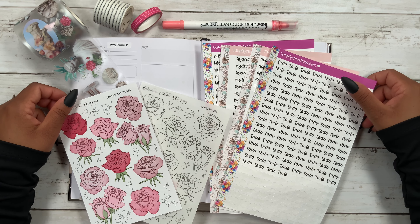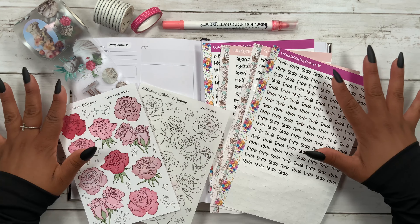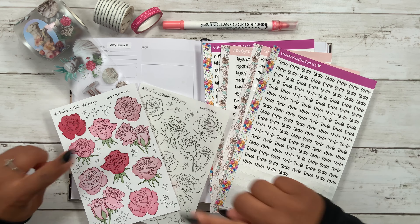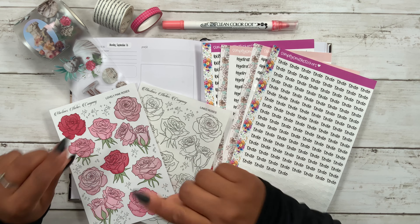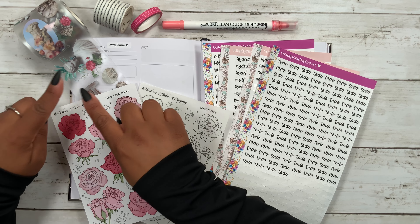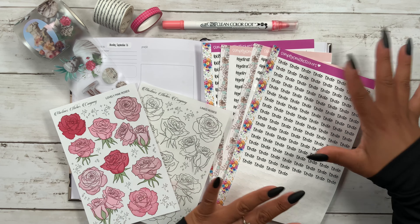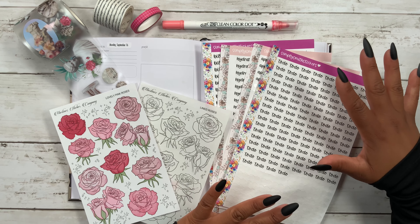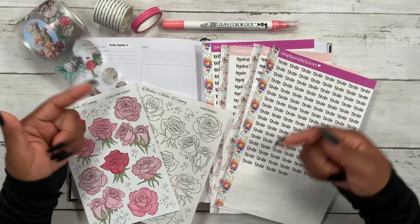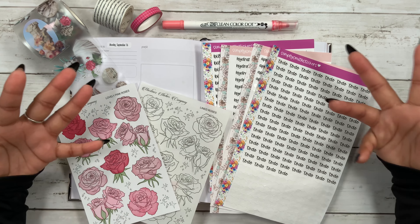Thanks for stopping by for another video, and if you're new here, welcome! My name is Stephanie. For today's video I am planning in my Go Get A Girl planner, and I'm going to be using these beautiful sticker sheets from Martina's Sticker Company. I also have this beautiful PT tape from Ron Ron, my script and grid washi, my Zikling color doll, and my Simply Smith script stickers. All of the shops will be linked in the description box below so you can check them out and possibly save some money on your order.